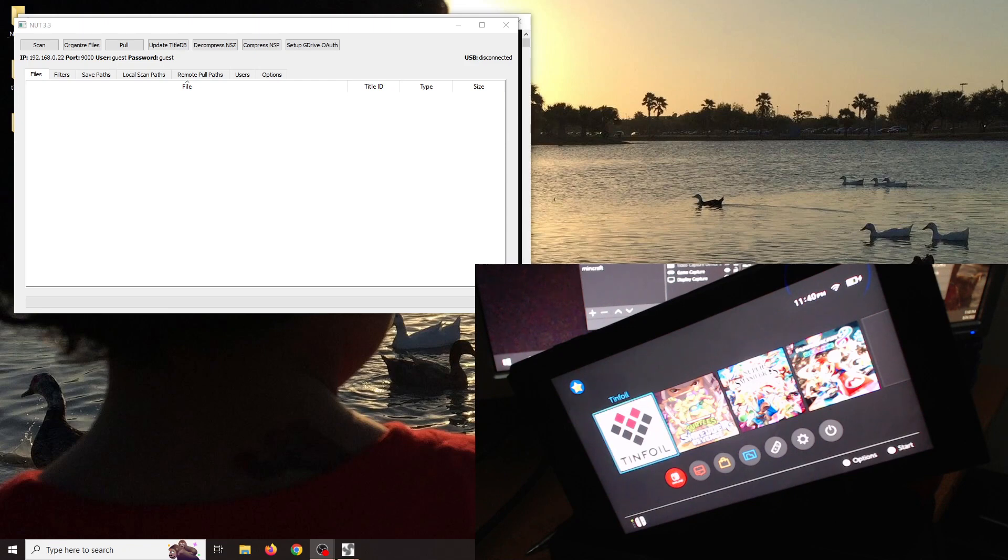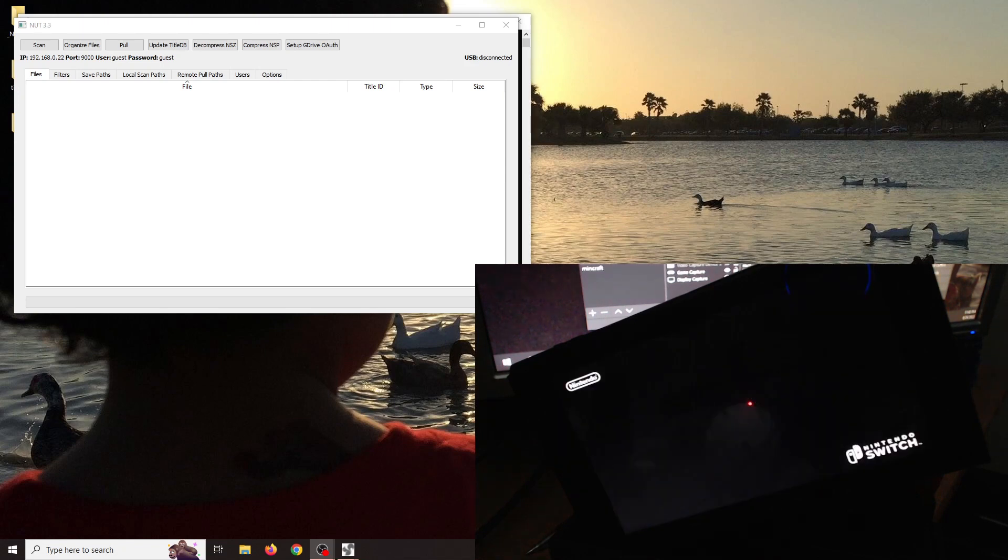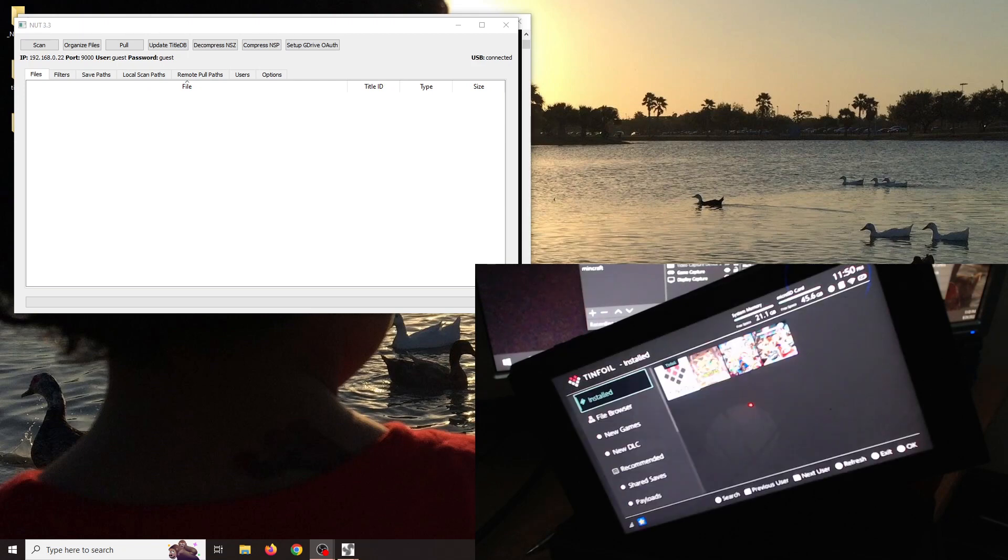It was harder than I thought to plug in my Switch and have it standing up, but here we are. Now we can go ahead and click on Tinfoil while we're plugged into the PC and let it run its course. After Tinfoil boots up you might see somewhere it says 'loading USB files' or 'drives.' Once that happens you can look at the NUT application and you'll see the USB is connected. If it still says disconnected, that means your Tinfoil did not update when you changed the time and date, or the Tinfoil driver did not install correctly.